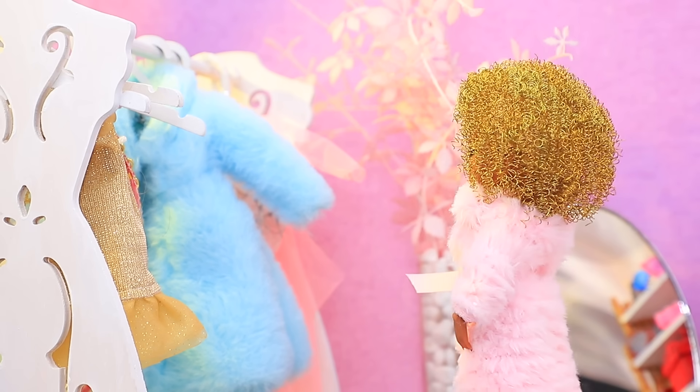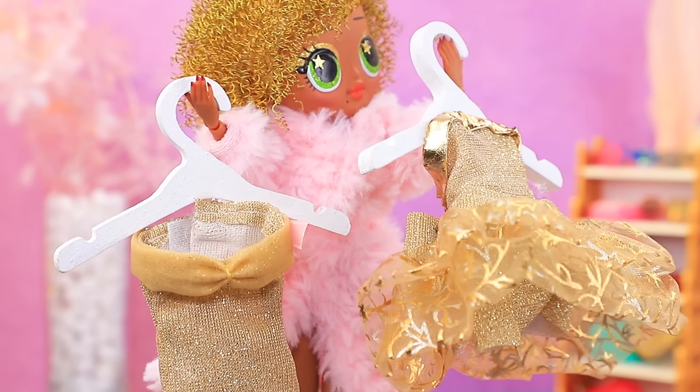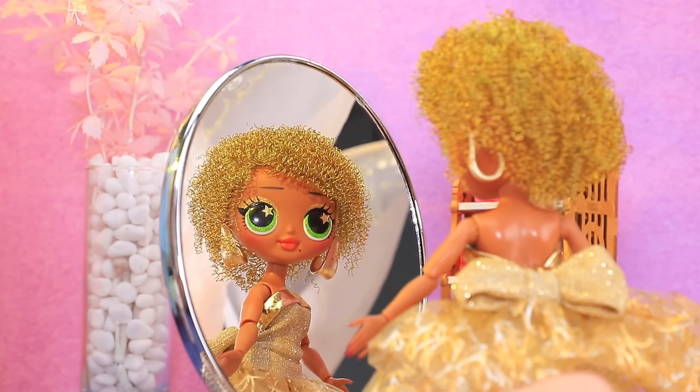Ari is getting ready to meet her friend! What should I choose? Both dresses look good! But this one with a big skirt is my favorite!